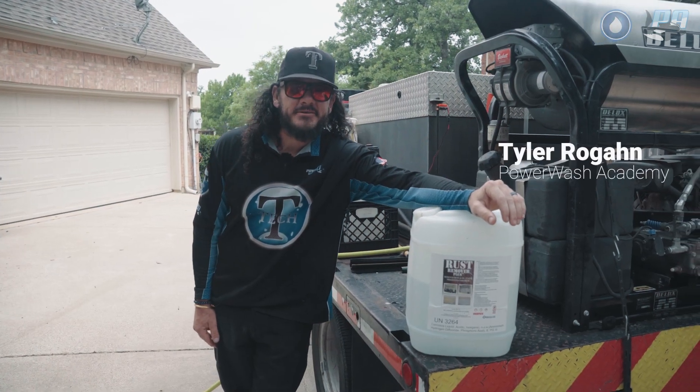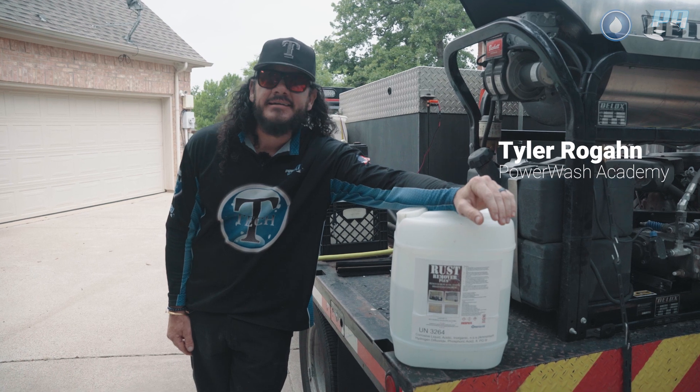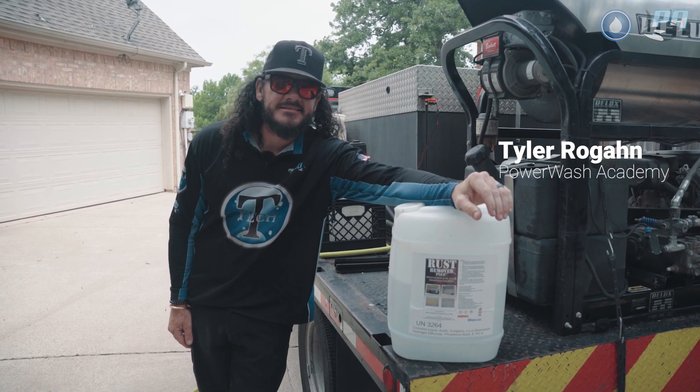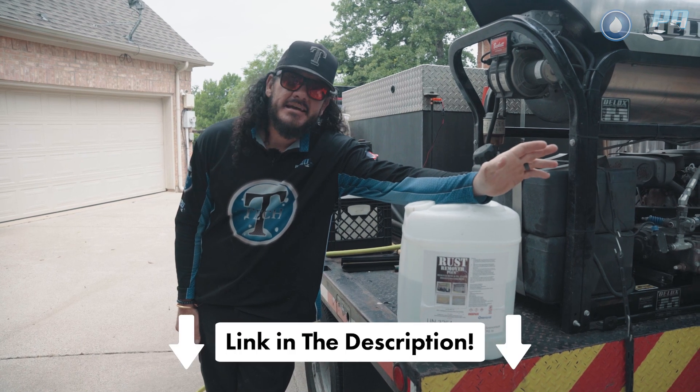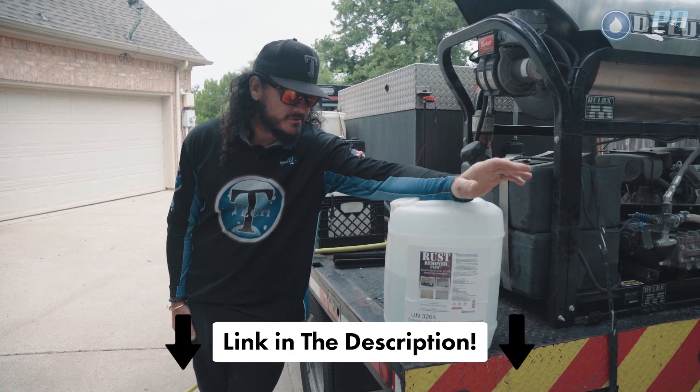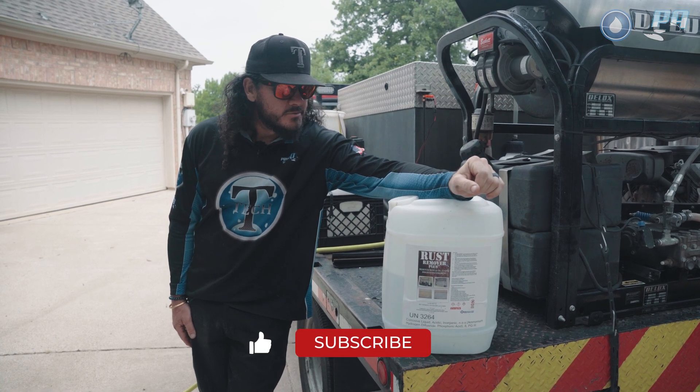What's up everybody? It is Tyler Rogan again with Power Wash Academy. Today I want to answer the question: what is Rust Remover Plus? If you can't tell by the name, it's obviously a great product for removing rust stains, but there are several other uses it can be applied to as well.